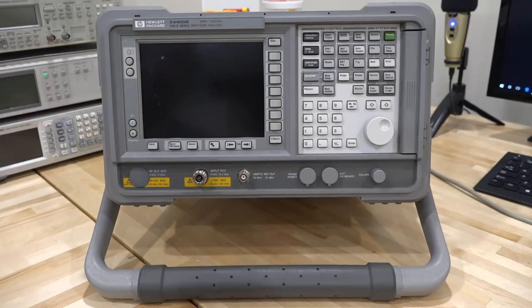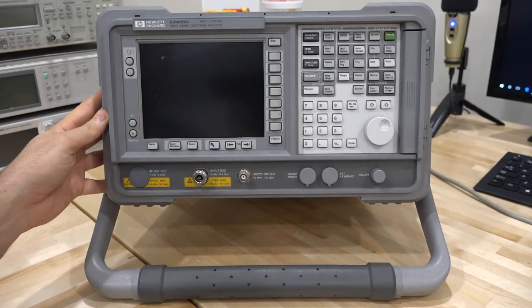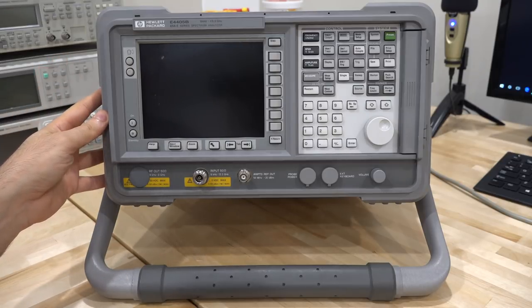Hi, welcome to the SignalPath. In this episode, I have another repair for you guys. We'll be taking a look at this Agilent E4405B. This is a spectrum analyzer — it goes from 9 kHz to 13.2 gigahertz.